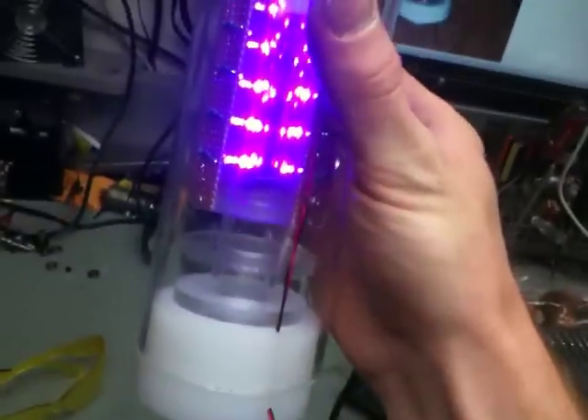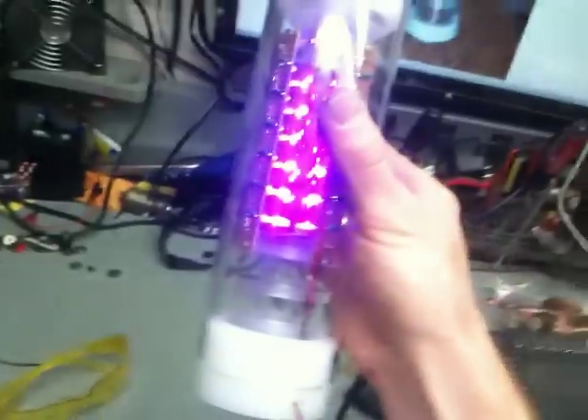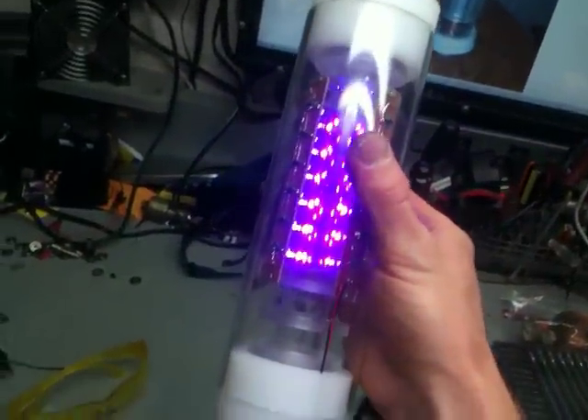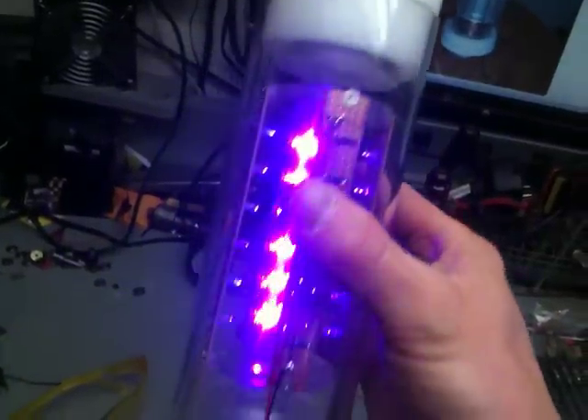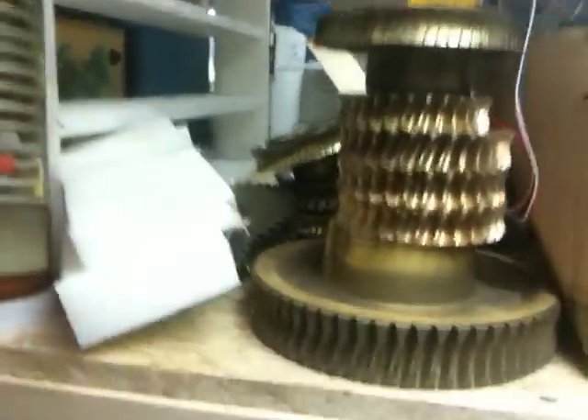Everything you see here - except for the outside plexiglass - the inside tubing is actually from a broken under-car fluorescent light bulb. All the other plastic parts including the caps and the dividers are from scrap I got from work, and also from a company that threw out machined leftover parts - I believe that's nylon. I'm not sure what it is but it worked great for my end caps.